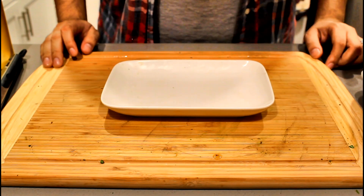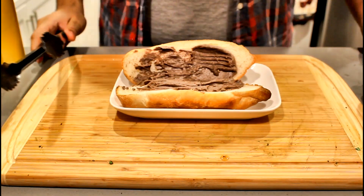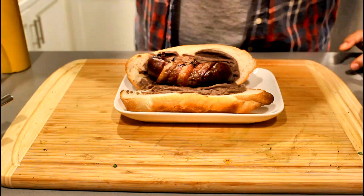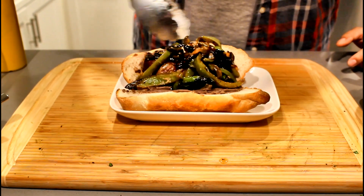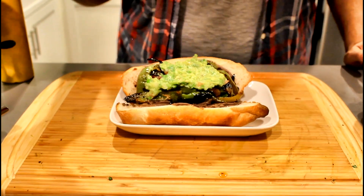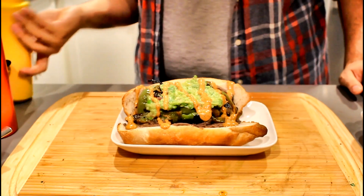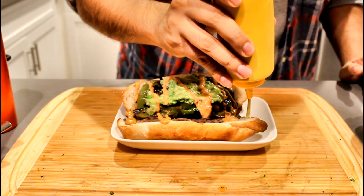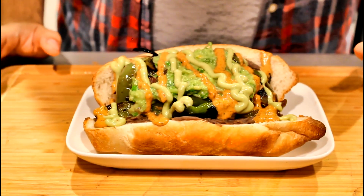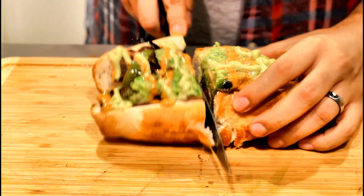Let's get to assembly. First, our bun — again we're using a bolillo roll. Get your beans and spread them on there liberally. Next, the pièce de résistance — your salchicha. Let's get some onions and peppers on top of that, a nice dollop of guacamole, and now our sauces: the chipotle mayo we just made, and our second sauce — an avocado lime crema. And there you have it — our Sonoran style hot dog. Let's give it a nice cut.